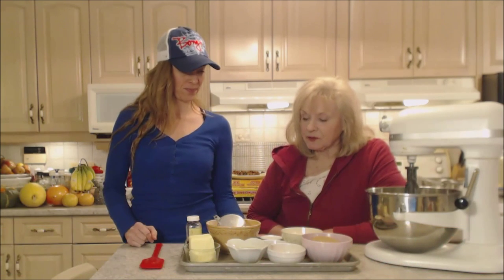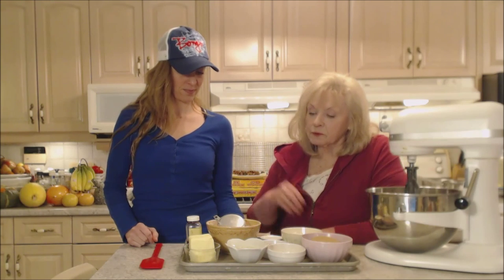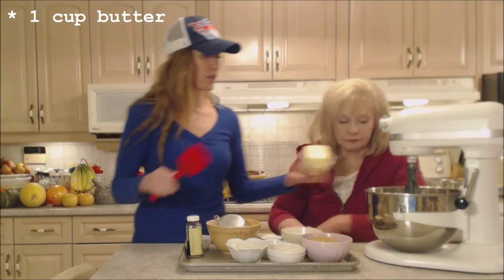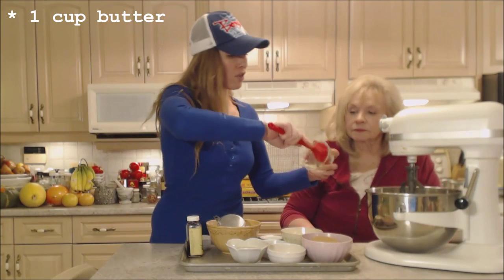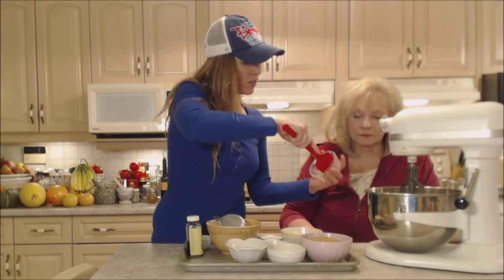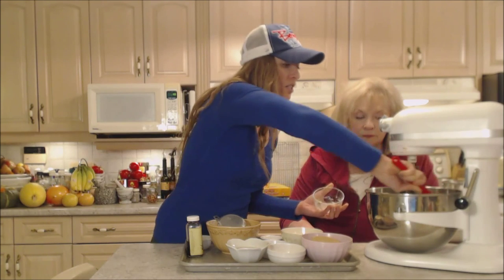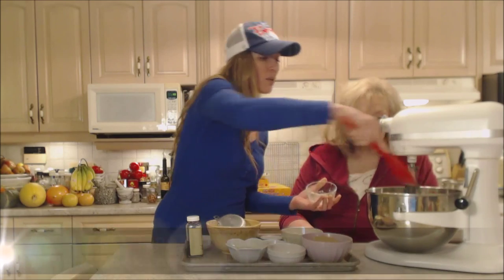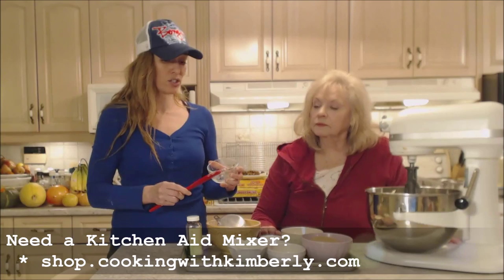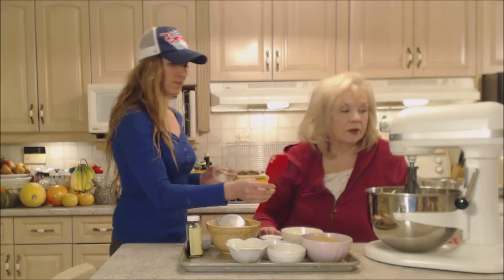First of all, we have room temperature butter — one cup — and that's going in here. We're using the paddle attachment today for our standing mixer. You can do these by hand, but it's a lot easier using a nice mixer. If you'd like to get one, check out our website at shop.cookingwithkimberly.com.